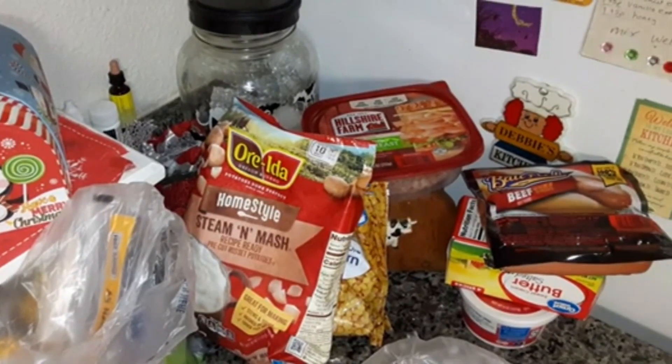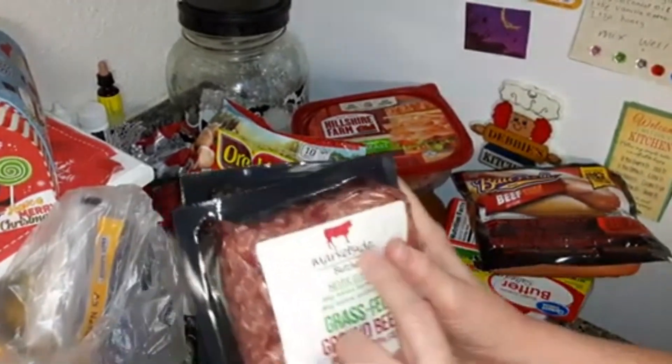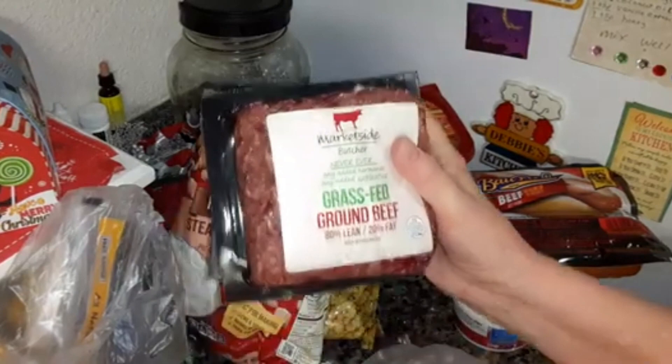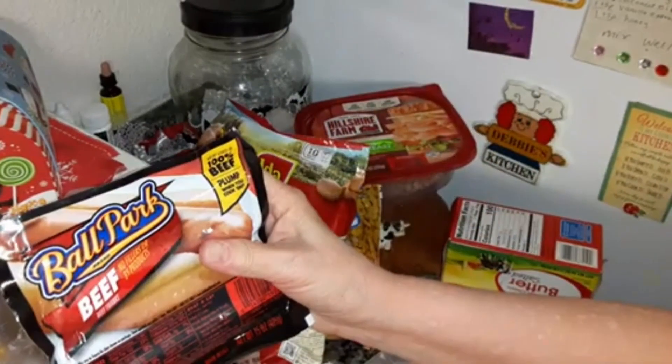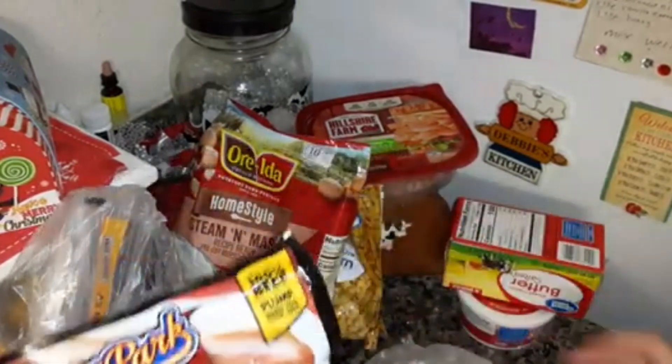I got a Walmart haul. I have two pounds of grass-fed ground beef — the Market Side Butcher. I really like that ground beef. I got some Ball Park Beef Franks and I'm going to be making a recipe with that.